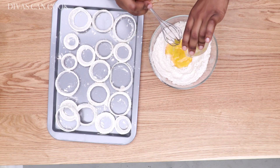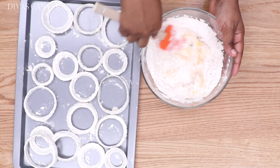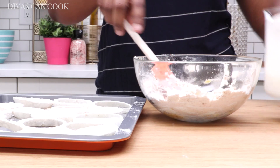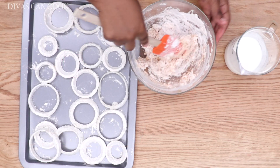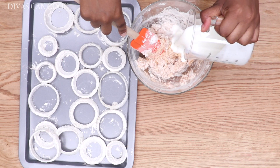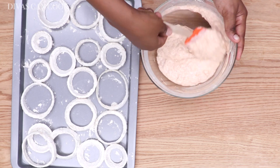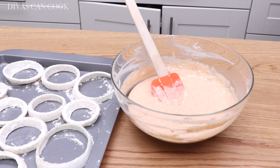Now we're going to whisk this egg and dump it right into that leftover flour mix. Mix it up, then add a little bit of buttermilk — just enough until you have a really thick batter, a little bit thicker than pancake batter. I think I used about a cup or so.